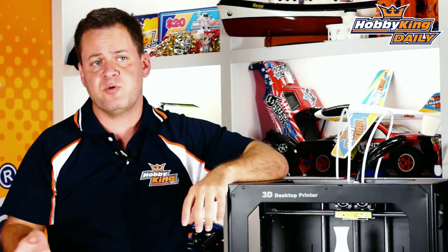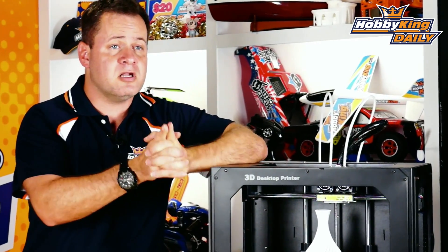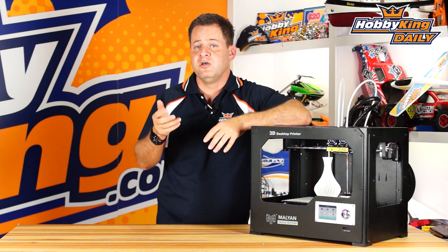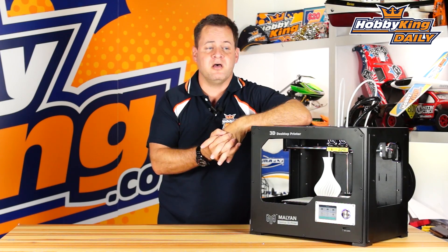Dual extrusion — dual extruders have a lot of potential. You can put a flex filament in one, you can put a soluble support material in one, print with one and support in the other. Dissolve it, or use a flex material, or dual colors — there's a lot out there. There are going to be some follow-up videos where we show you how to do some really cool things, such as a vibration isolation plate with PLA and a flex filament where you can print it all as one individual item.